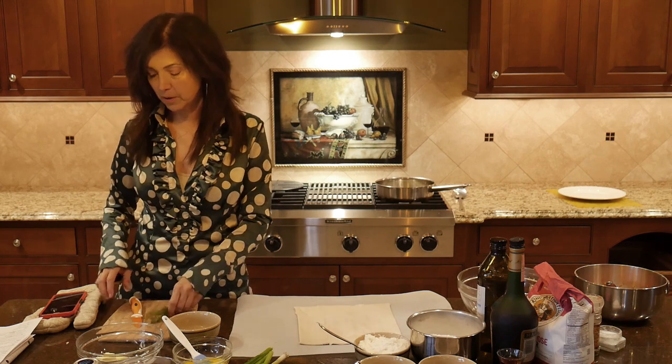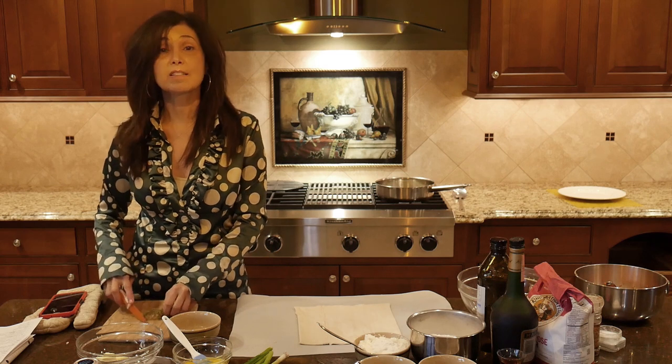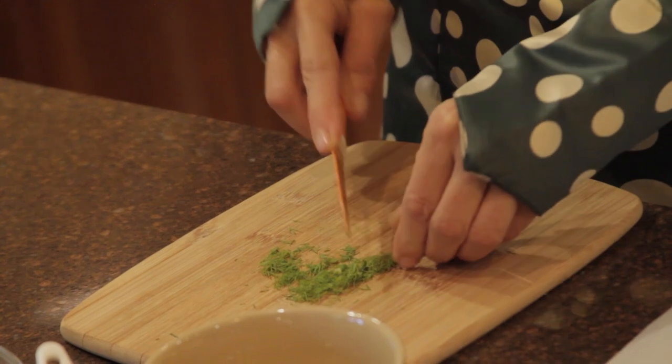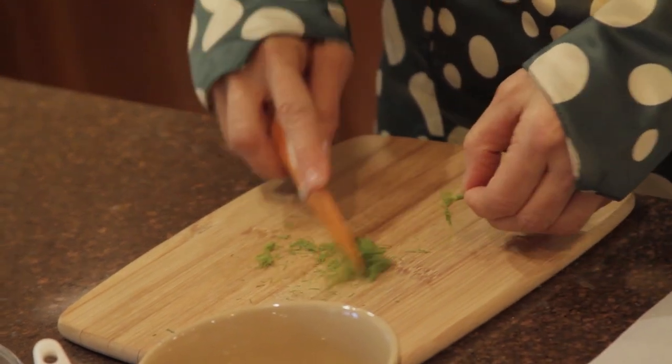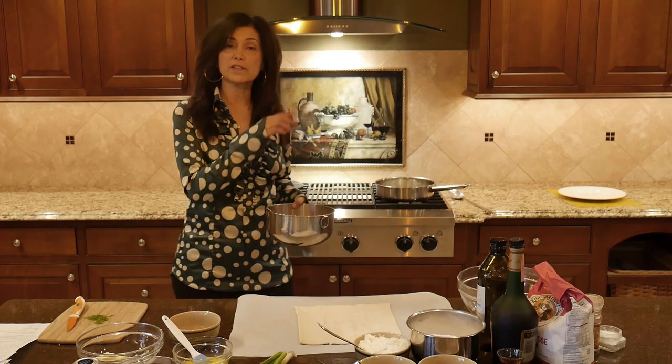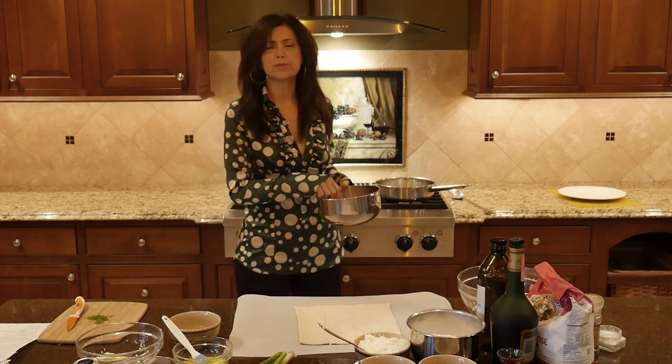We're going to add chopped dill. I love fresh dill in any seafood, and with Sockeye Salmon it really enhances the flavor. Now we're placing the flaked Alaskan Sockeye Salmon in with the leeks and sautéing that for about two minutes.